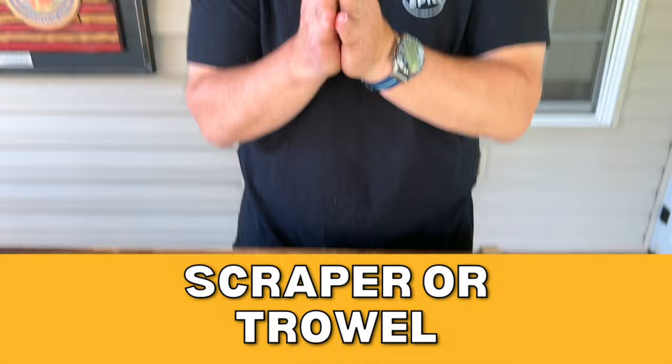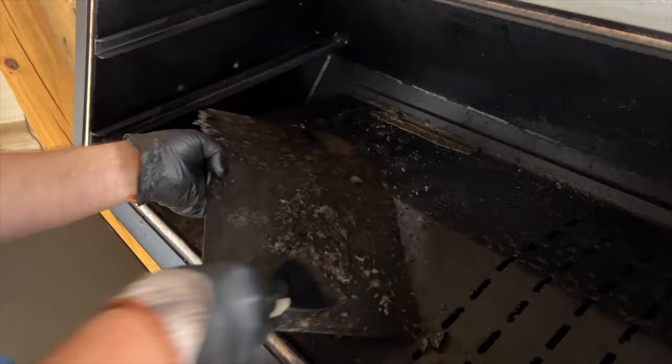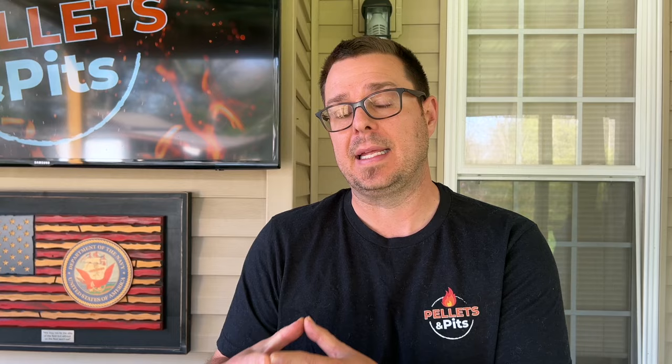One thing that gets overlooked with pellet grills, especially when you're new to the accessory game, is how to clean it. This is something from the garage — I already had it. You can find things in your garage or go to the dollar store, look online, or go to the hardware store. It's just a scraper. I don't use these on my griddle, but what I've found is it's an extremely effective way to get the burnt fat, grease, and food debris off your metal.